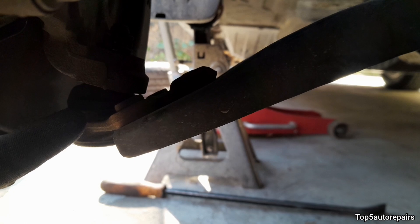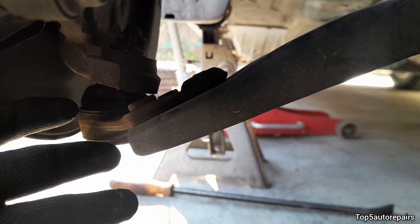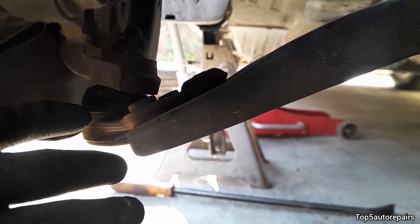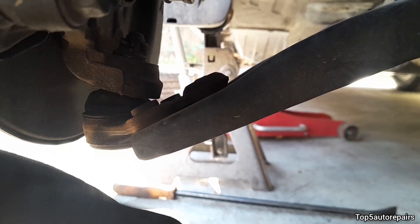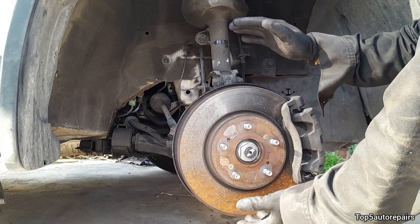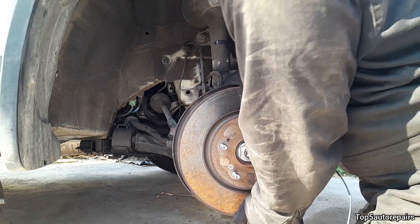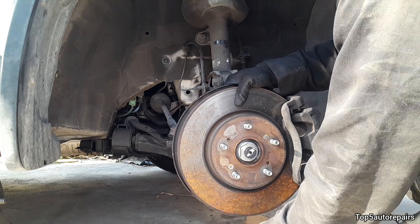The next likely issue is going to be bad ball joints. If your ball joints are worn, it's going to cause the vehicle to pull left or right when accelerating. Also, you're going to hear a knocking or thumping noise when accelerating, driving over an uneven road, or going over speed bumps. To check for bad ball joints, grab the wheel or rotor and move it up and down. If there is movement, then you know the ball joint is worn and you should replace it.